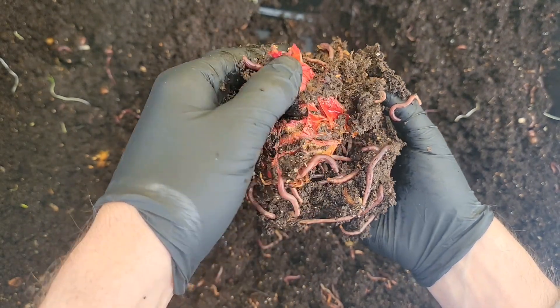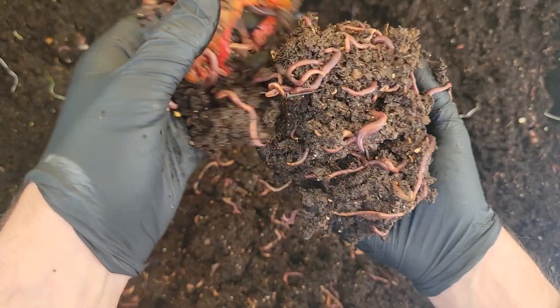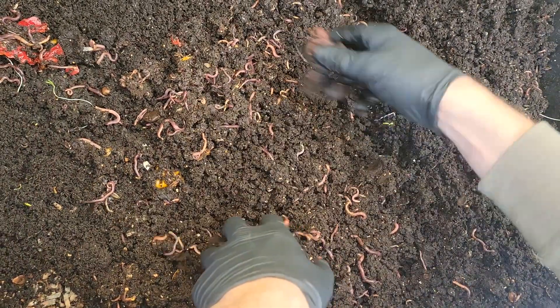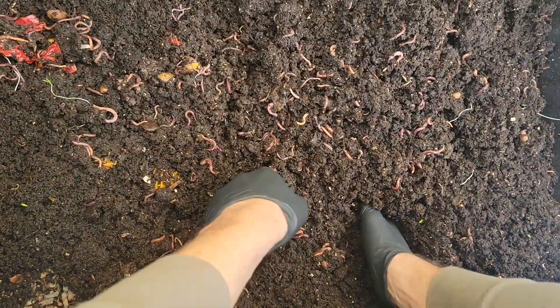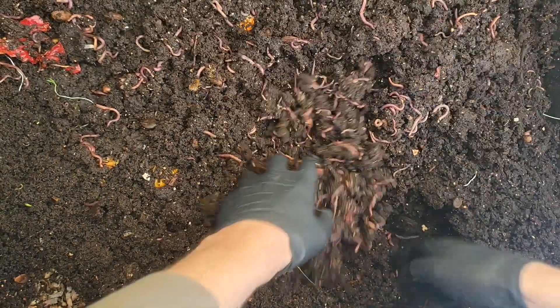Look at that — it's just like the tomato skin and just the tiniest little bit of flesh left, because the worms have eaten it all out. So as I go and fluff up, if I see anything that needs a little bit more time to process, I will toss it over to the side where I always feed. That way the worms will have a little bit more time to go in there and eat it, and I'll just have more of the finished castings over here on the right side of the bin.